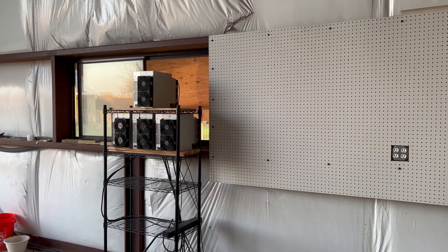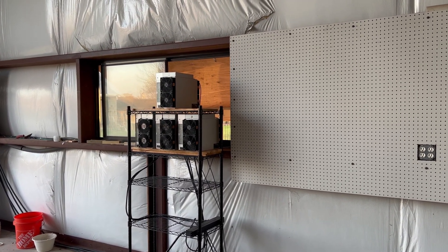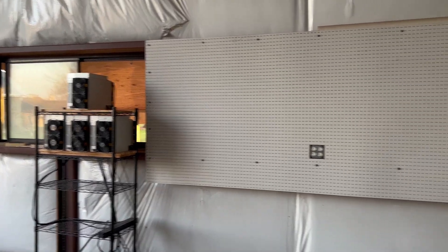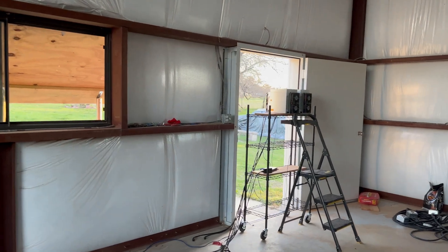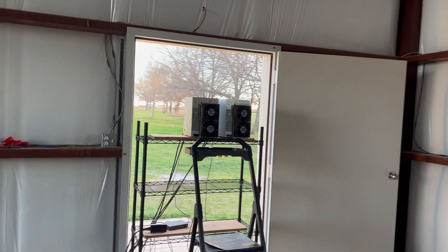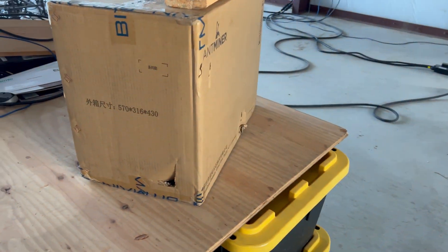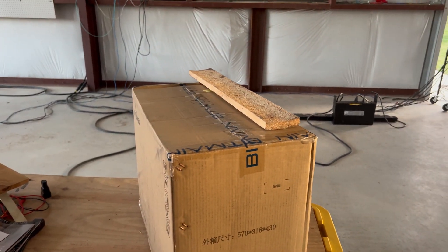I've moved the fourth S19J Pro over here, so I've now got all four of these machines. They're all the S19J Pro 104 terahash, just sitting over there doing Bitcoin. And then over here I now have a space — I'll actually be able to fit both Ka3s on the top shelf. Unfortunately, only one arrived, and it has a couple of holes in the box, so I'm not super impressed. Let's open it up, see if it's in one piece and see if it gets working.